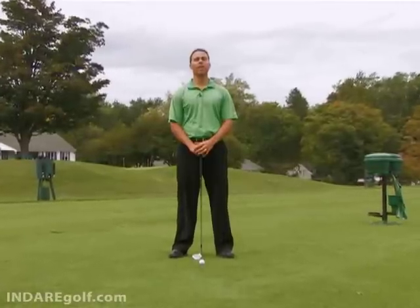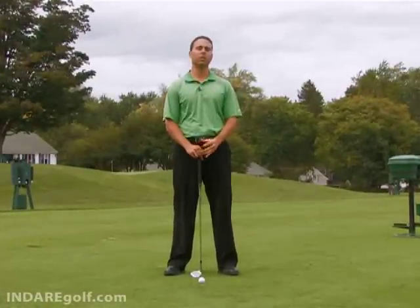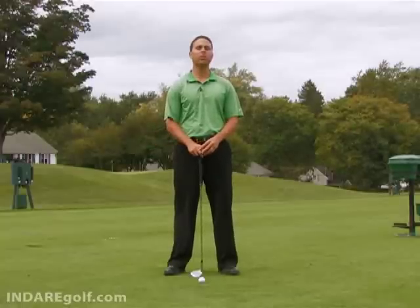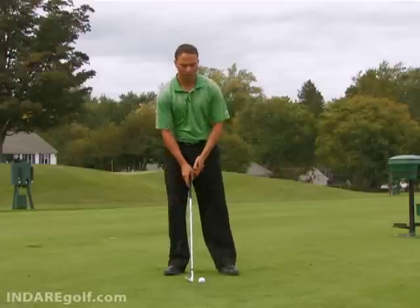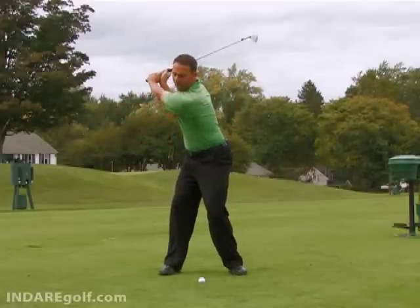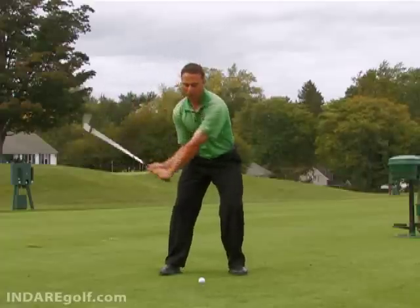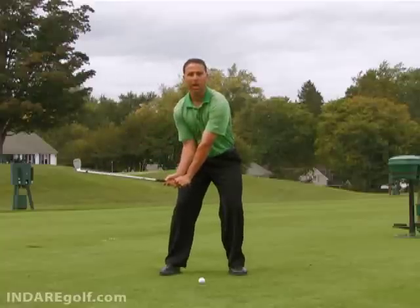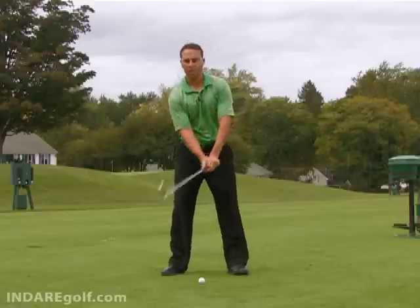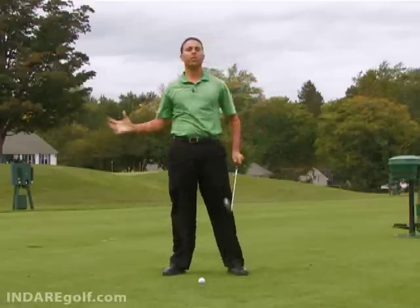It's important to understand that the downswing sequence is different on short shots such as chips, pitches, and small wedge shots as opposed to a full swing. On a full swing from the top, it's handle down first so the arms can get into position while the weight stabilizes, then turn through to the finish using the hips and the core, finishing over to the left.